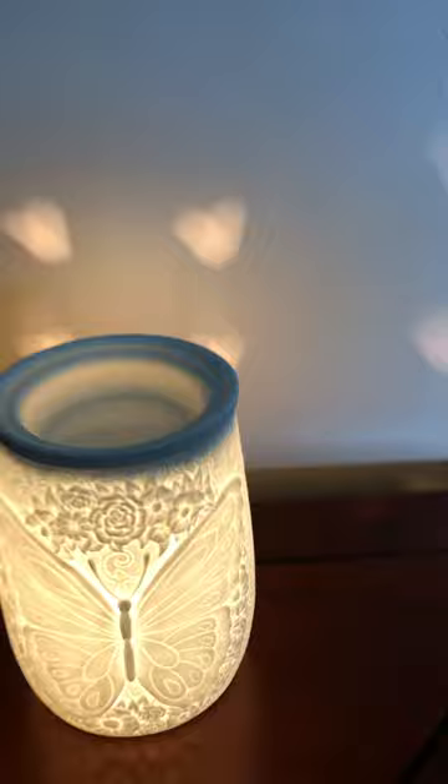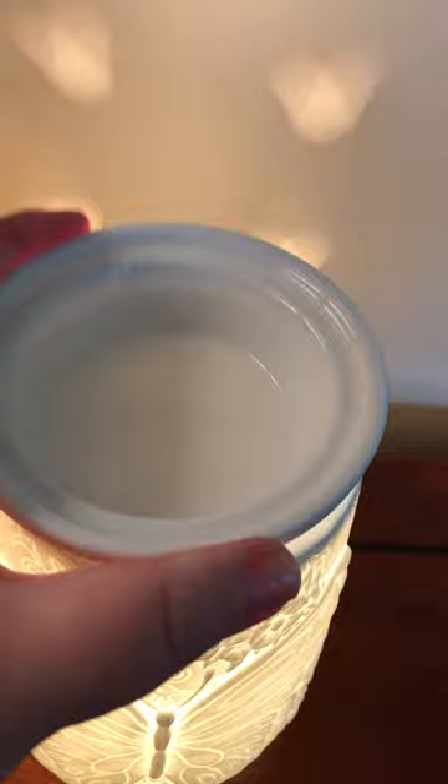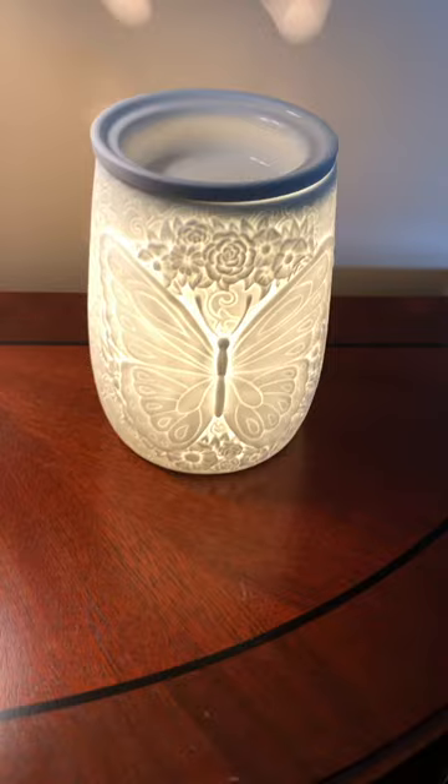On the back there are holes that let the light out, so you can see the light on the wall behind it. I'll turn my lamp on next to it so you can see what it looks like — it's got the dish on top and the light bulb inside. It'll probably take three or four squares of wax, though I usually use two because I like to change out my scents more often.